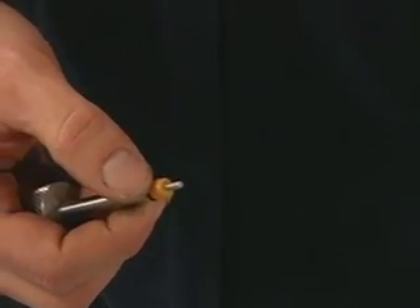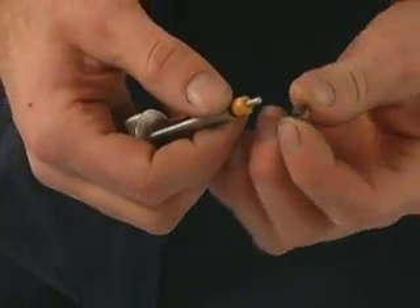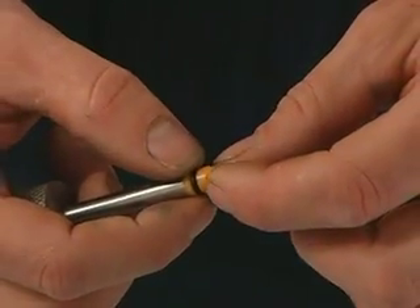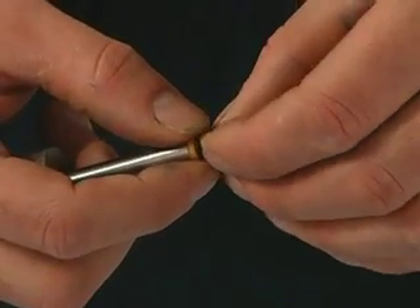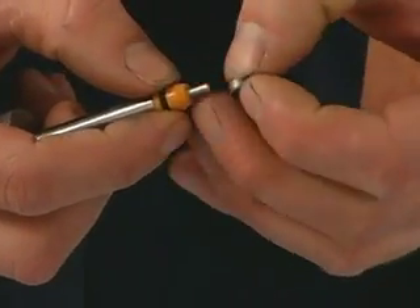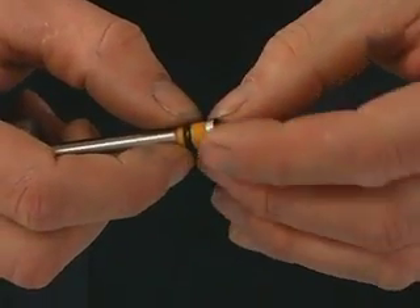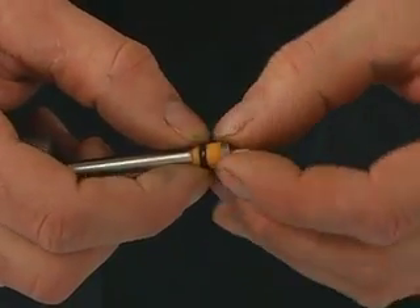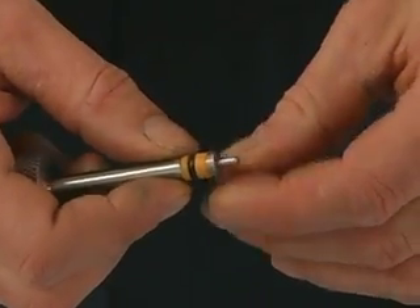We'll put our high pressure seal onto our installation tool with the o-ring facing the handle. Next we put a little bit of food grade lube or Parker lube on here — either one is okay on the bleed down valve. Then we'll put our hoop ring on here. We need to look and see the inside is tapered and that it fits down over the seal, so it's important to get that on correctly. If we put it on backwards, it doesn't fit down over the seal properly. Taper facing the seal and it sits down like so.